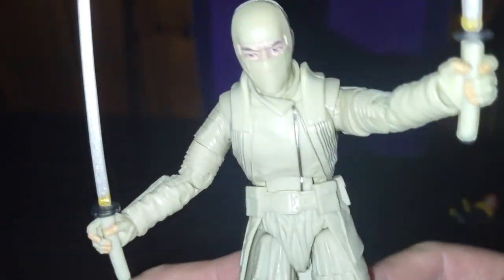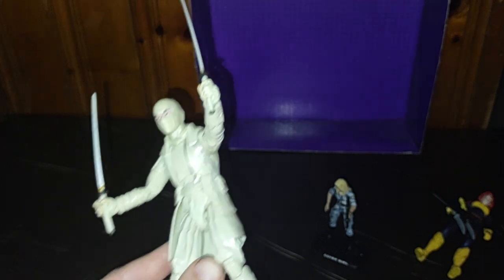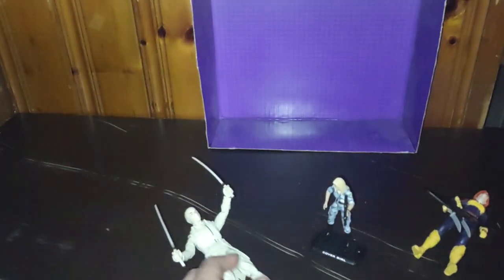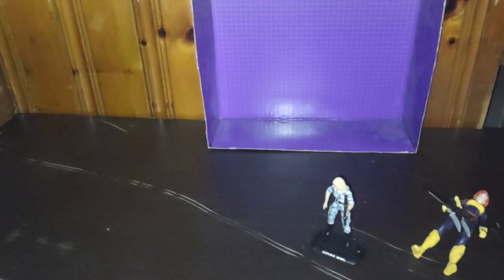You will meet your end, Snake Eyes. So says I, Storm Shadow. And I do an okay imitation of Storm Shadow from A Real American Hero, because I've been watching that on Chromecast. And this is all there is to say for this review. This is Eddie Hill — moving on, and rock on and rock out, YouTube land.